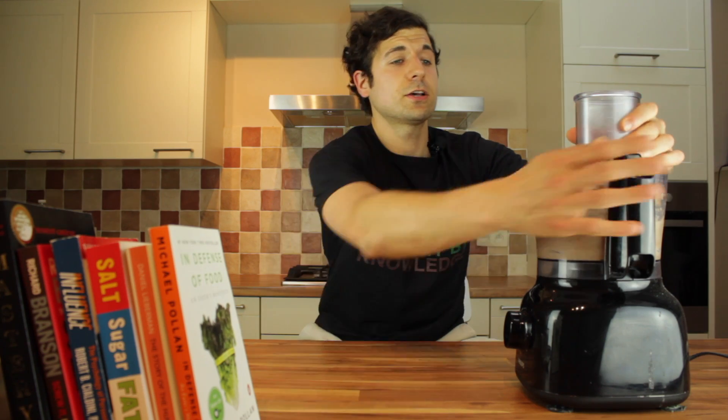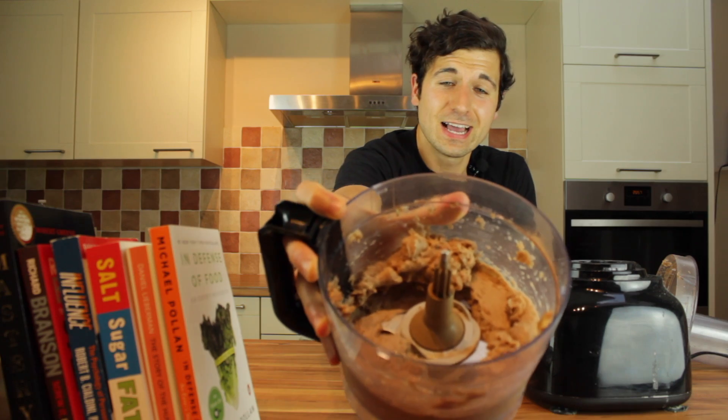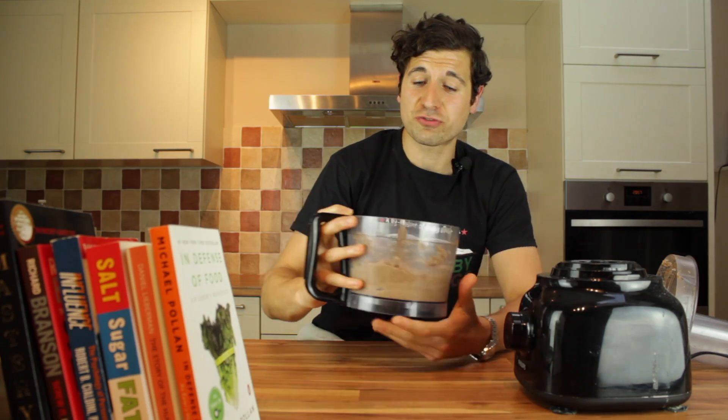And that's it. Check that out — it's nice and cold, that's looking delicious. And that's it, that's your chocolate ice cream done.